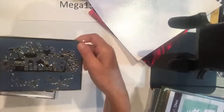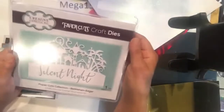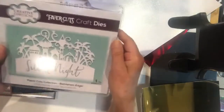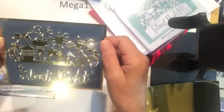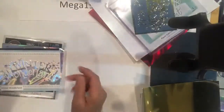This next one will be hard to see, but if I show you the die first that might help. This is a new edger die from Paper Cuts for Creative Expressions called Bethlehem — a very pretty holiday die that would be beautiful no matter what you cut it out of. I cut it out of gold mirror card and it really pops on that dark blue background — though it is hard to show on camera. We have the mirror card in gold and in silver, available eight and a half by eleven.